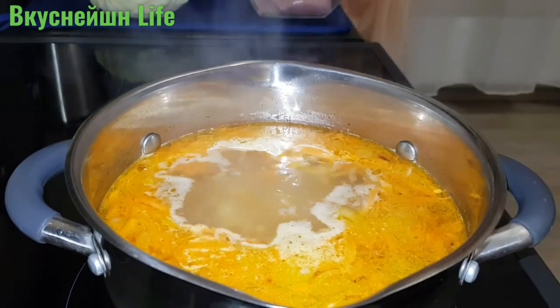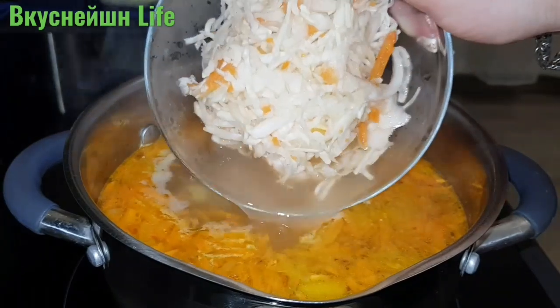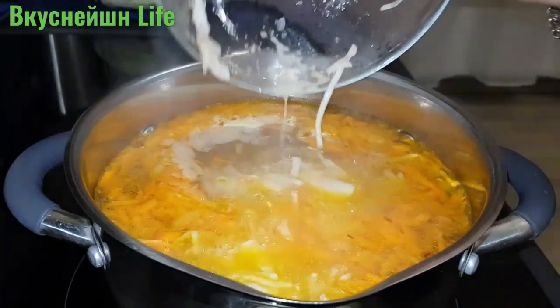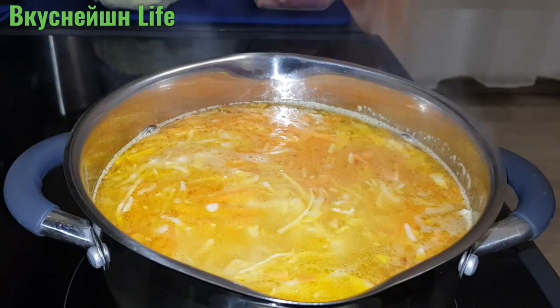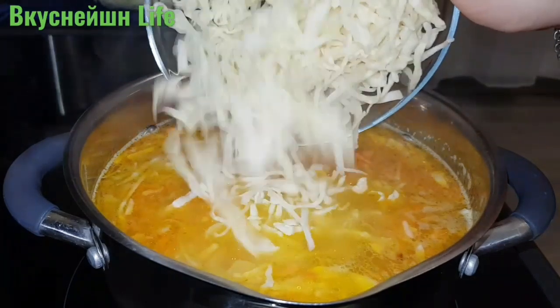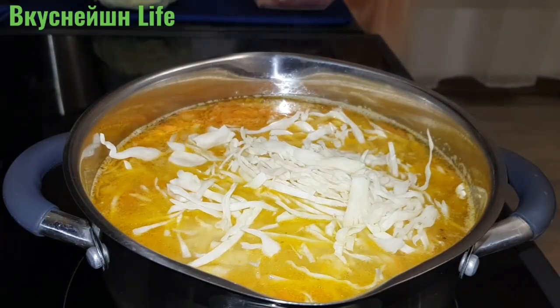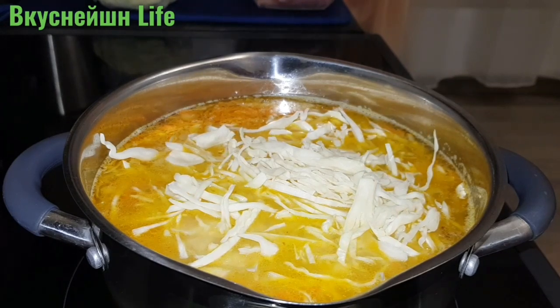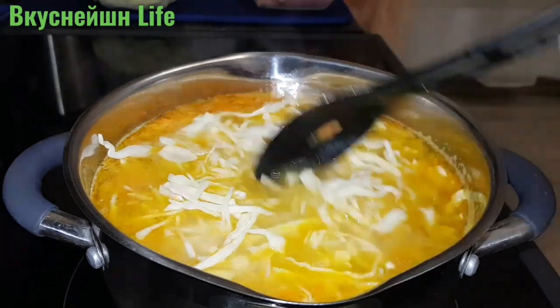Теперь время добавить капусту. Вначале добавляю квашеную капусту — здесь у меня, как видите, немного рассола. Также добавляю немного свежей капусты, потому что не все домочадцы любят очень кислые щи. Поэтому я всегда разбавляю кислую капусту свежей.